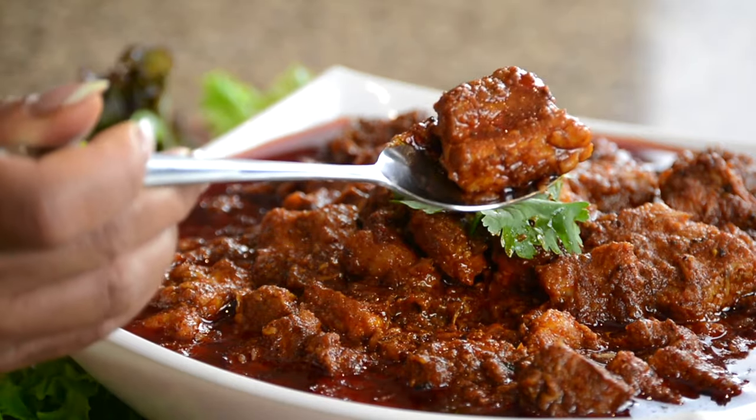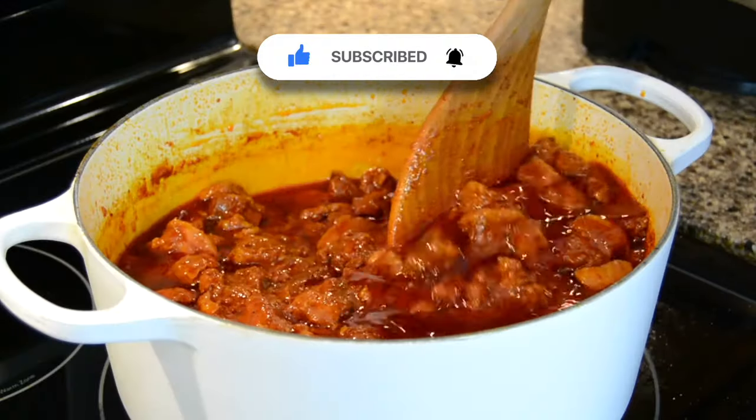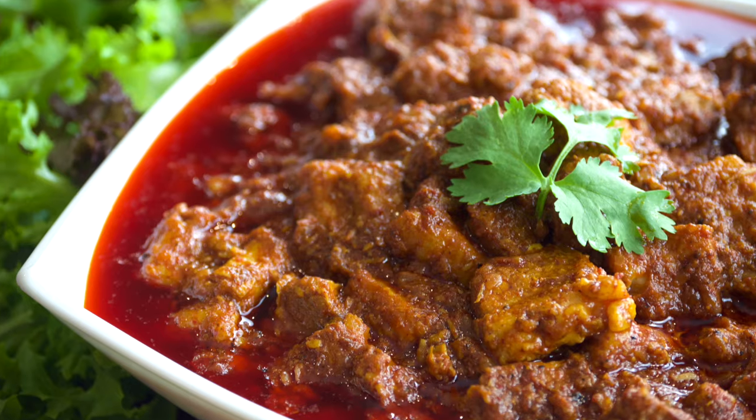Vindaloo is an iconic Goan dish marinated in aromatic spices, slow cooked to perfection and loved by one and all. Hi, you're watching Plating It With Wendy where I share with you recipes which impress with ease. Vindaloo is the perfect dish for the festive season, so let's get started.